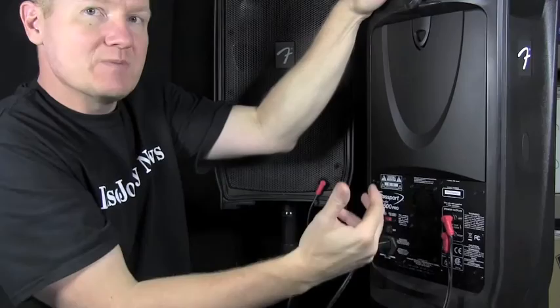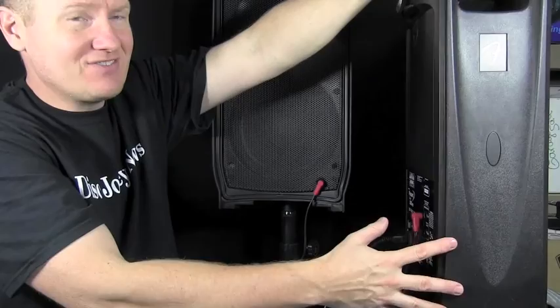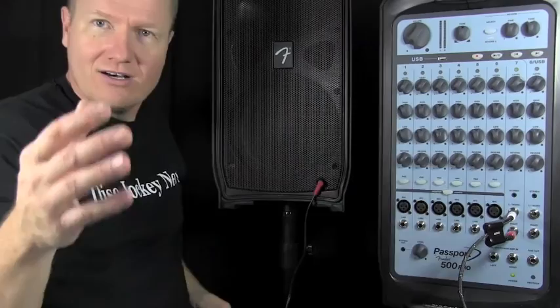Another thing that I like is that they moved the speaker jacks to the back — they used to be in the front. Now they're in the back, and the power switch is in the back too. I've had problems with that when it's on the front; I've had kids coming up and playing with it and somehow hitting the power switch. I mean, there are a lot of knobs and buttons, but why would they hit the power switch? I don't know.